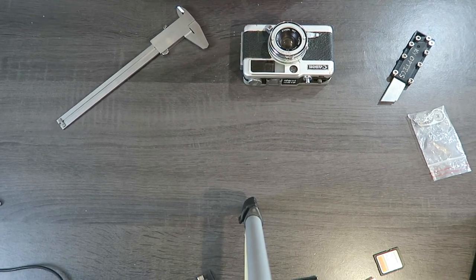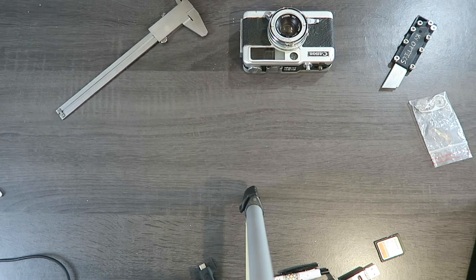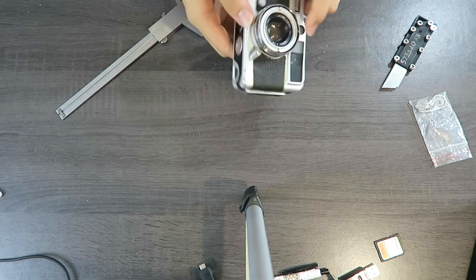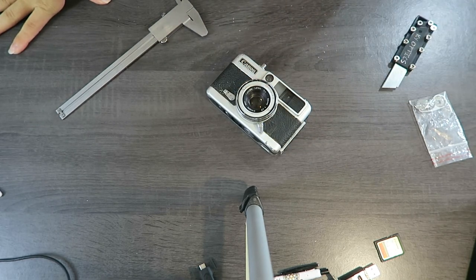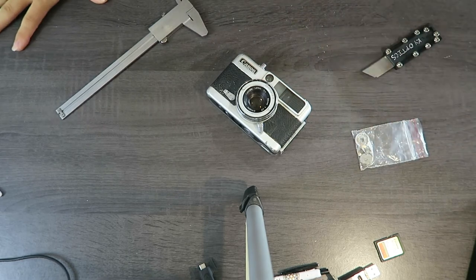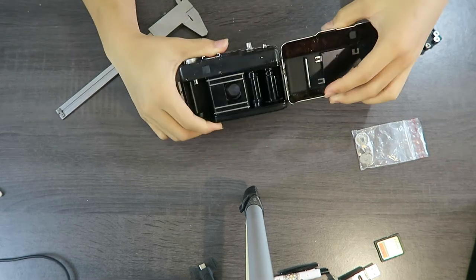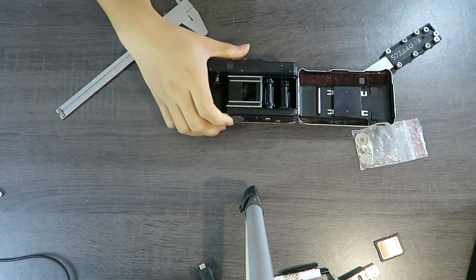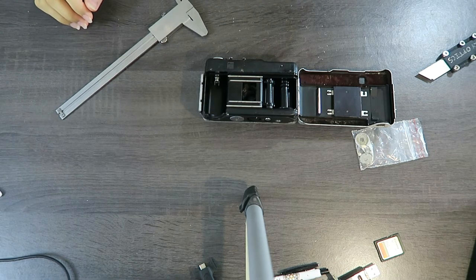Hello and welcome back everyone, I'm Kevin from Kevin MC. I have a Canon Demi EE17 right now, which is a 30mm f1.7 half-frame camera. I bought this and it's got something pretty wrong with it — you can see some spare parts and a floating rear element which has fallen out. Let's put this thing back in while I talk to you about the camera itself.